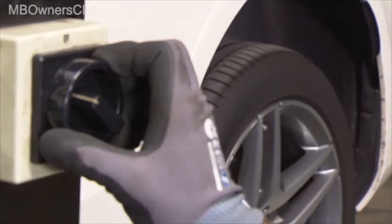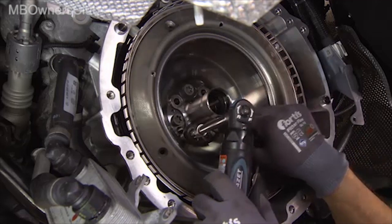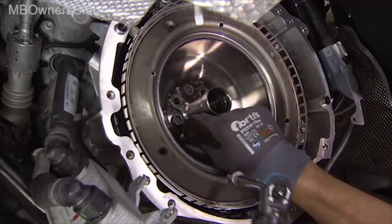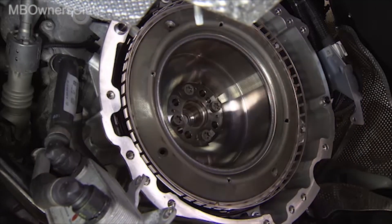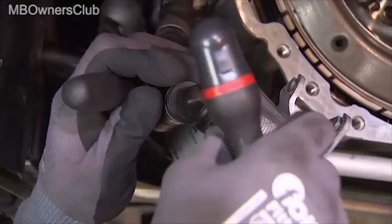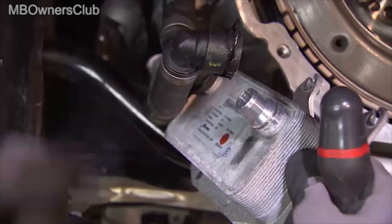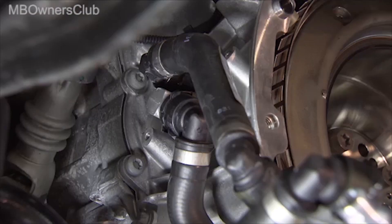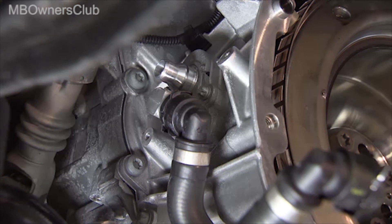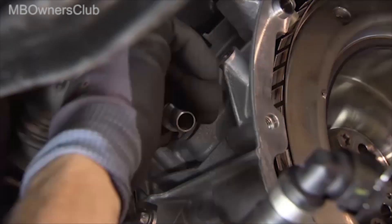The work that now follows takes place under the vehicle. Remove the screws of the centering flange as well as the centering flange itself. Then you can disconnect the hoses for the coolant, and remove the transmission oil cooler as well as the coolant inlet nozzle.